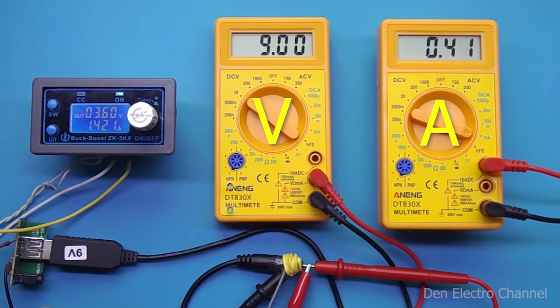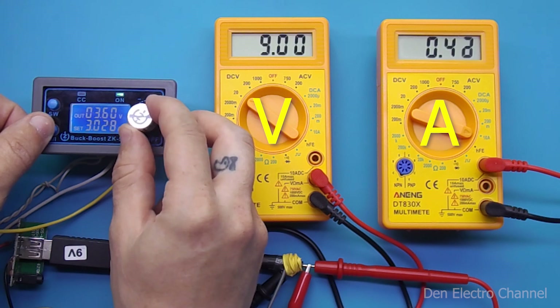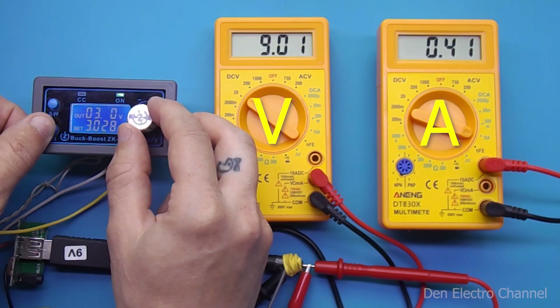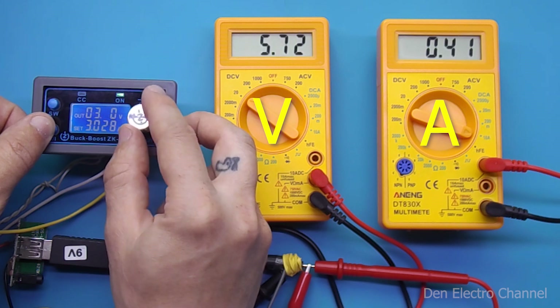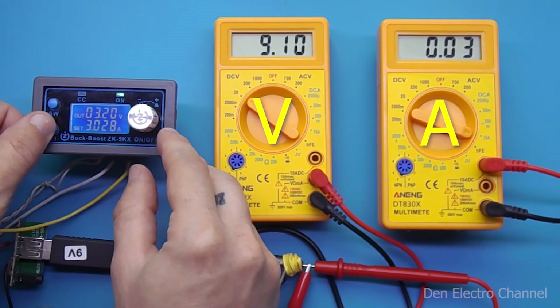The converter is capable enough that it can work not only from cell phone charger voltages but also from lithium-ion batteries, which have an operating voltage of 3.7 volts. When I turn the voltage up to 3.2 volts, the output voltage began to fluctuate — jumping up and down — apparently the converter was trying to restart. When I reduced the load, the voltage returned again.